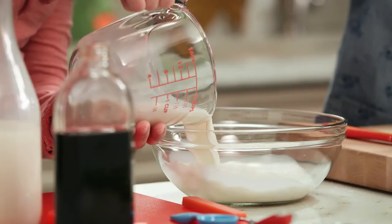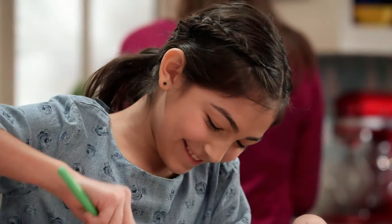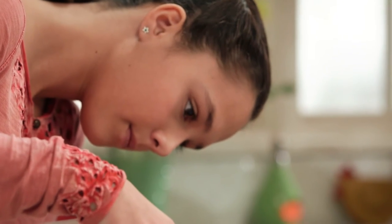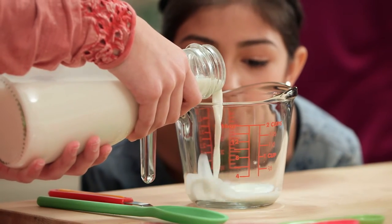The measuring cup for liquids like milk and water is clear and has a spout, so we won't spill when pouring. Be sure to place the measuring cup on a level surface, then bend down to read the measurements. That's how to make sure you get exactly the right amount.